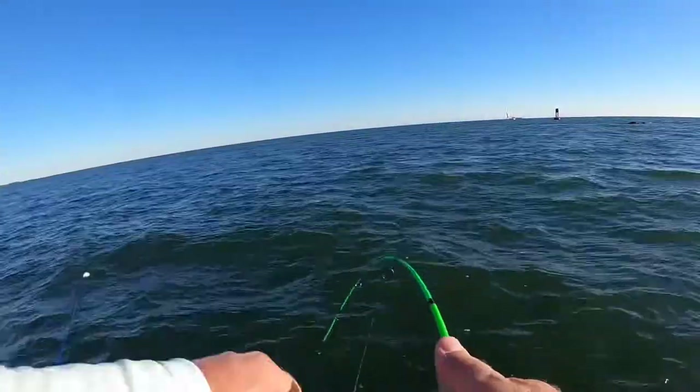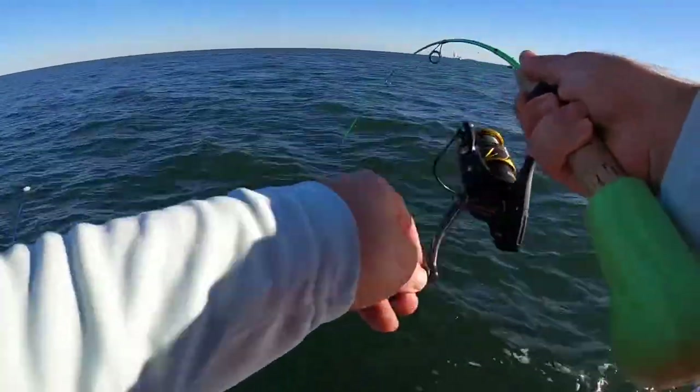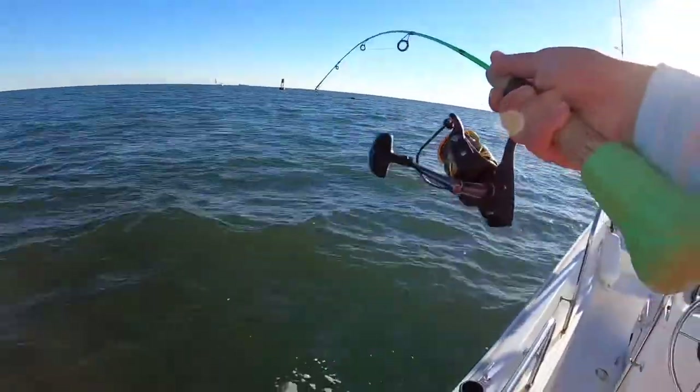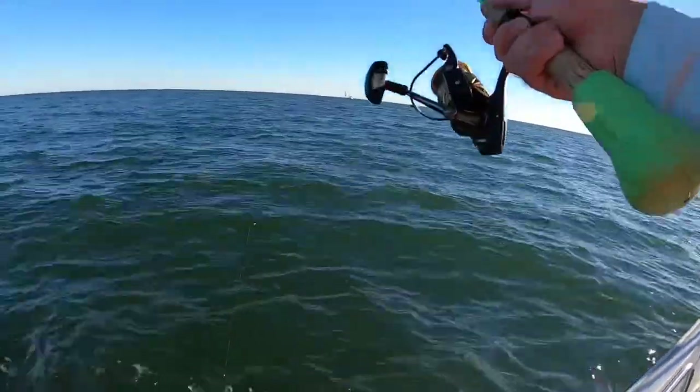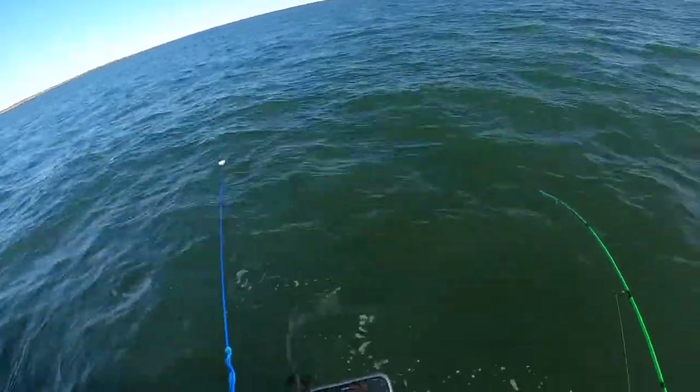We're on — we are on on the Bean Pole! Nice, nice, nice — beamed it! Nice blackfish!